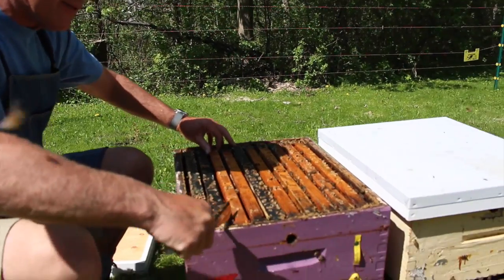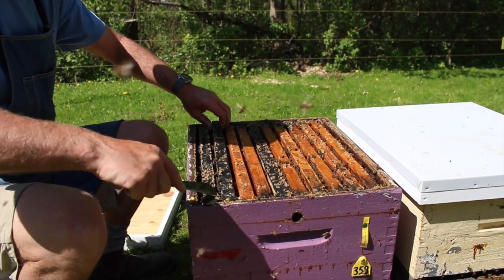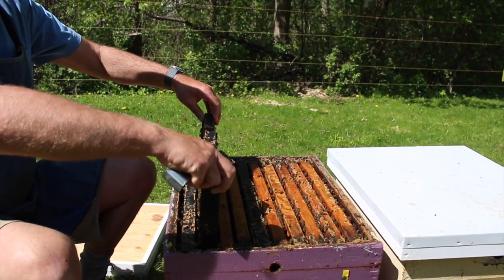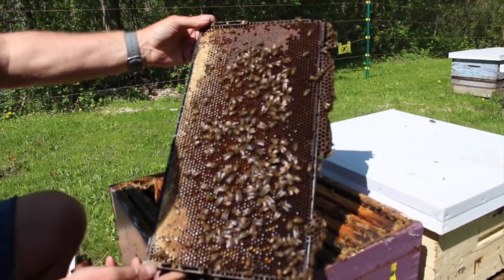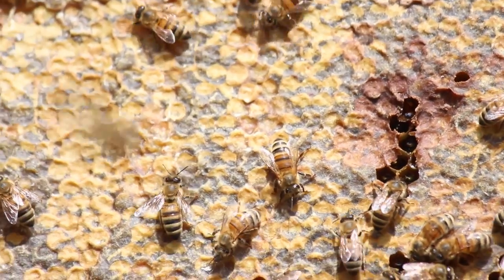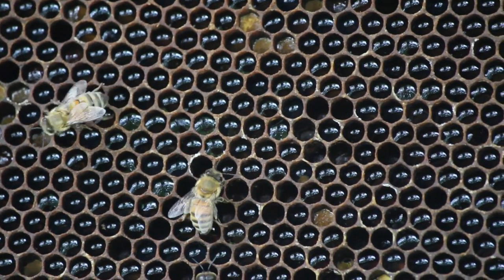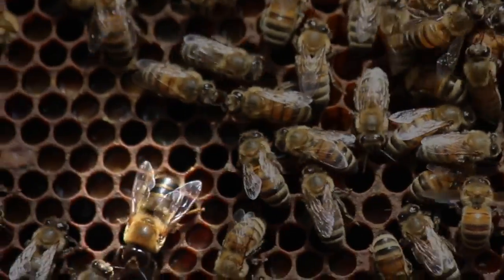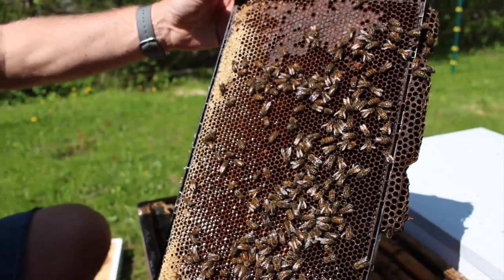We've got a nice warm day. We'll pry this third frame away so that we can take the second one out, pry that one up, and then just slowly pull the frame up out of the box. This frame's got lots of honey on it — stored honey that's been stored for quite some time; you can see the older cappings on there. And then we have fresh nectar where you see all the shiny cells, and some pollen stored in some of these cells as well. We can also see a number of drones on the frame — they hang out on the outer frames.